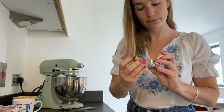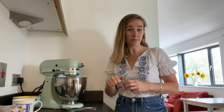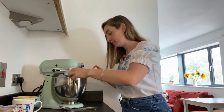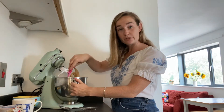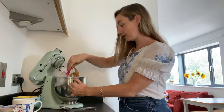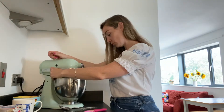Then one more thing — you want just a little bit of vanilla extract, so I'm just going to put half a teaspoon in. And then I'm going to give the bowl a scrape just to make sure that I've got absolutely everything into the batter. One last mix.